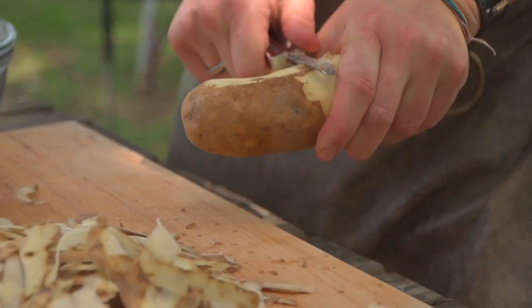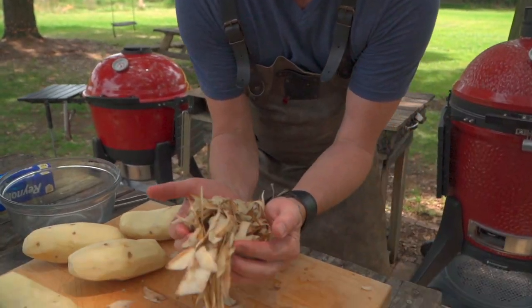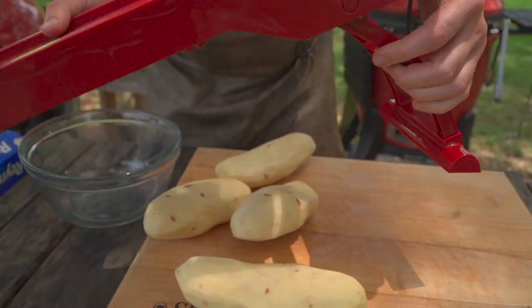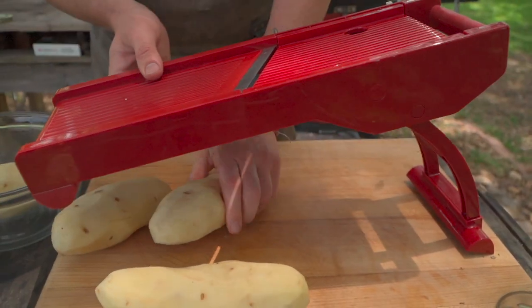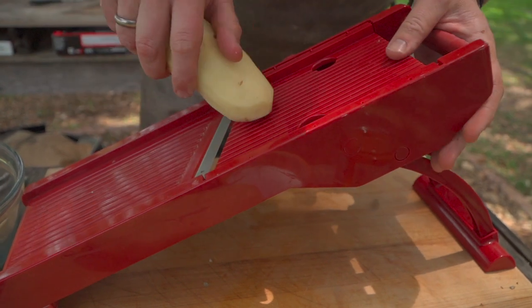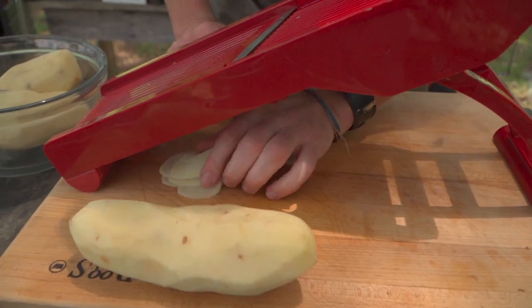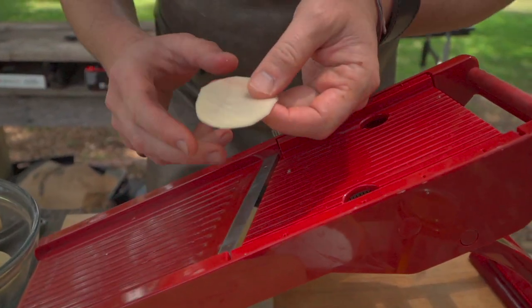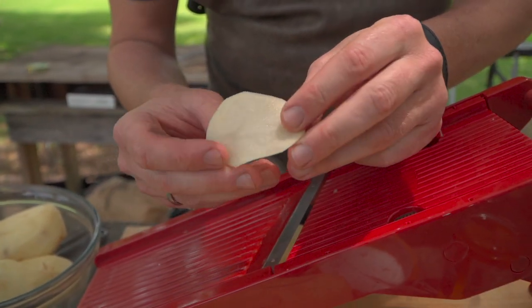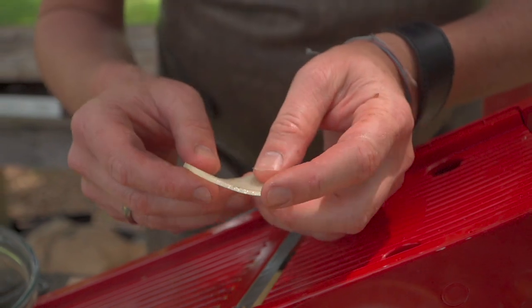Clean off our cutting board, and now we're going to run these potatoes through a mandolin. We want them to be able to bend from end to end — set up nice and neat. Run a couple through and just see what our thickness is. You want to be able to fold these end to end without them snapping, so the fact that they can touch tells us we're at the right thickness.